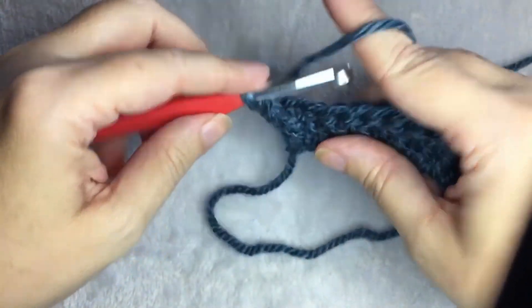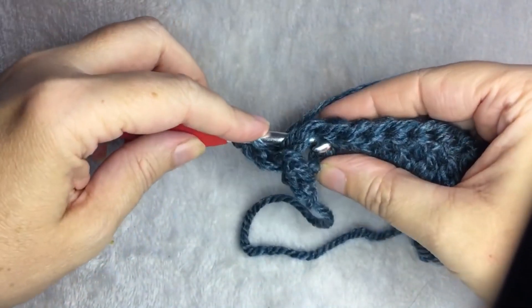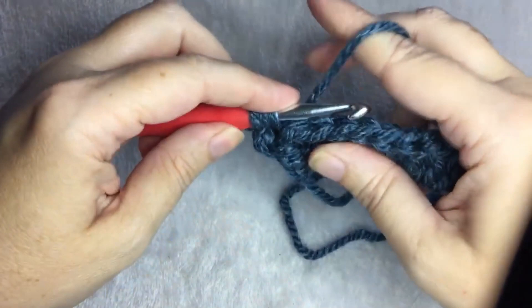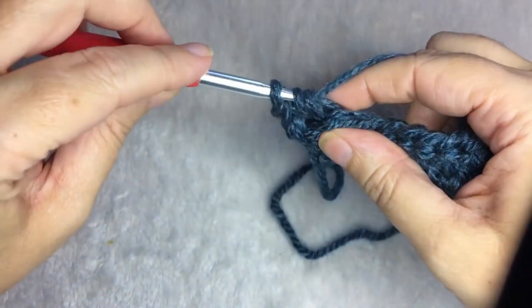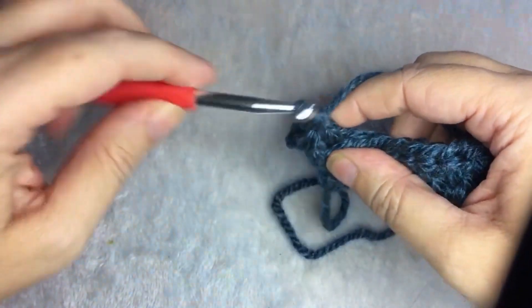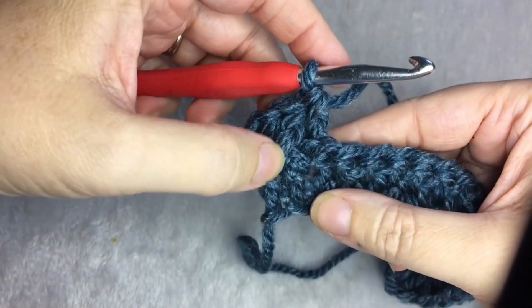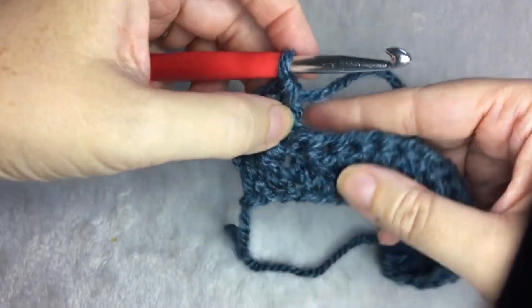Then, alternating back — you go from the back to the front around the post. You yarn over, you pull up your loop, you yarn over, pull through two, yarn over, and pull through the last two. Then you should have two stitches that look like this: one raised, one front, one back.